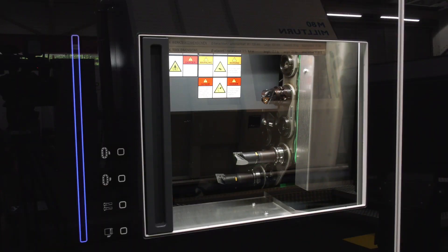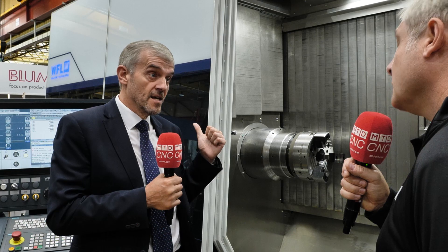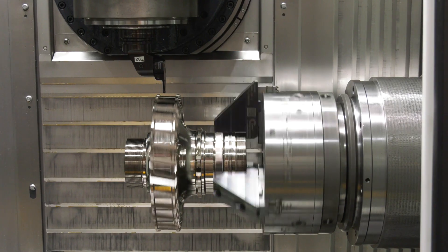Talk me through the tooling options. We do Capto tooling and we do HSK tooling. This machine is currently on HSK 63. We have 40 up to 80 tool capacity in the tool magazine.